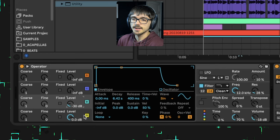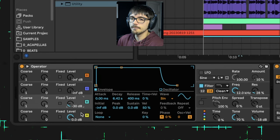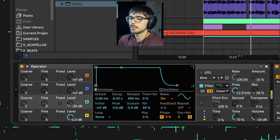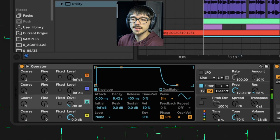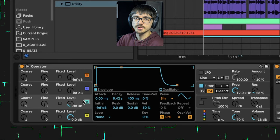All I've done here is modulated A with B with a coarse value of 1 to 1. Envelopes: full sustain, fast attack, medium-ish release. Oscillator B, as you can hear, just provides some extra mid frequencies to our bass.